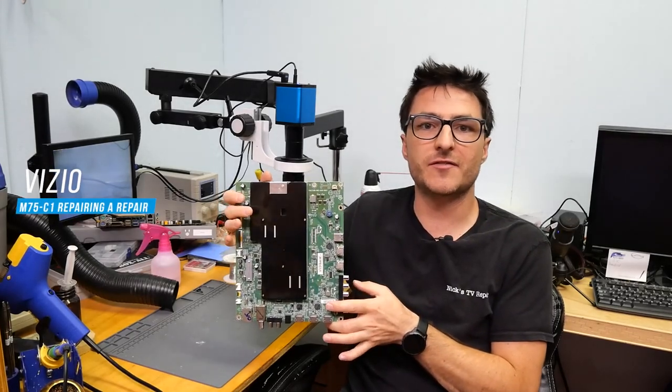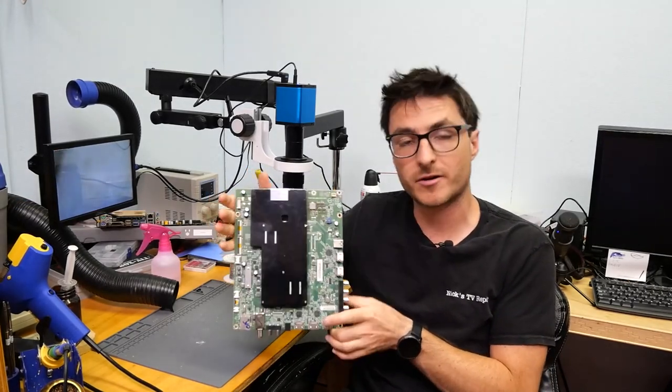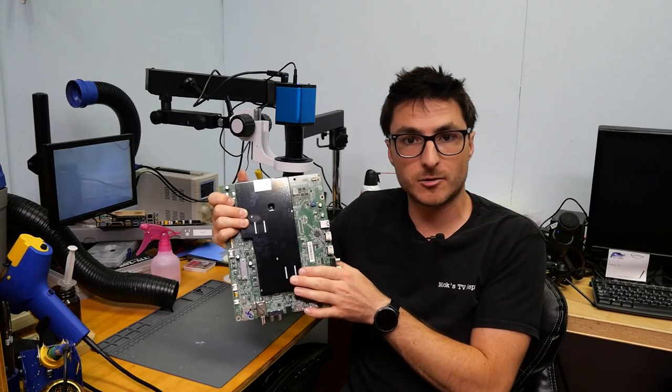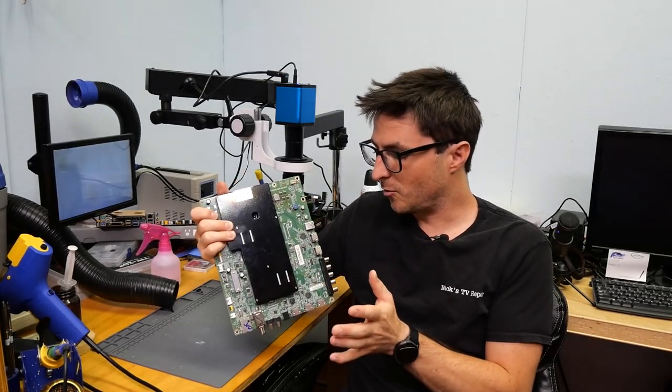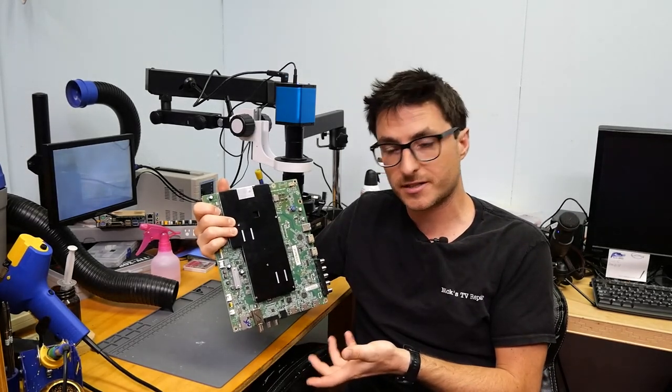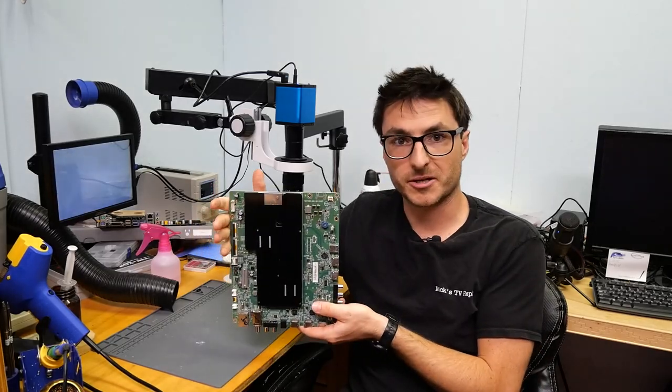We received a Vizio M75-C1 mainboard from one of our customers, and it looks like they did have it repaired previously by Startboy from eBay. So we'll have to take a look, see what was done in the past, see what we need to do now to fix it. Let's go ahead and take a closer look.